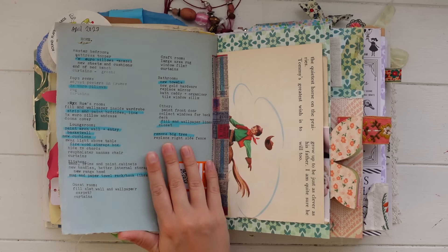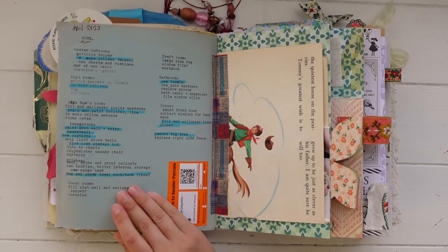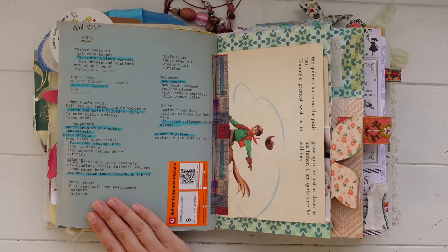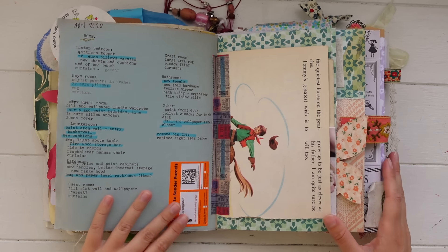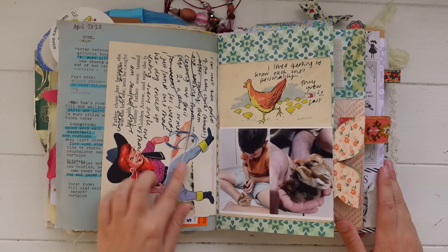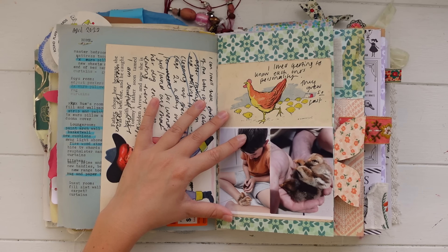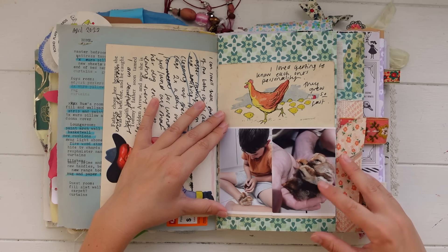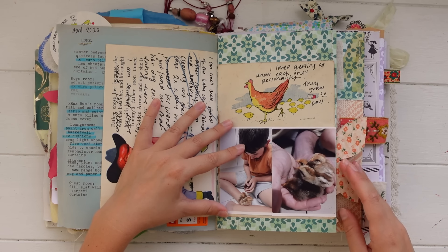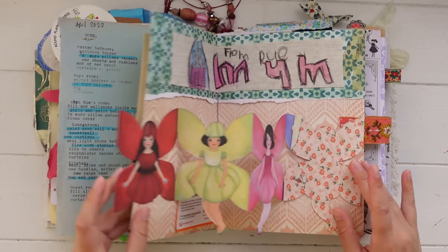On this page I typed out some stuff to get done around the home — things to buy, things to do, projects to do — and I just highlighted the things we'd completed. There may be more things on there I need to check off, but it was just a fun little checklist. Then there's a little sticker from a parcel that was returned to me. Here I've done some journaling about some little chicks — I had to hatch six chicken eggs in the incubator for my mother-in-law. It was such a scary, fun, and cute process hatching the chicks and taking care of them, so I included some photos and did some journaling.